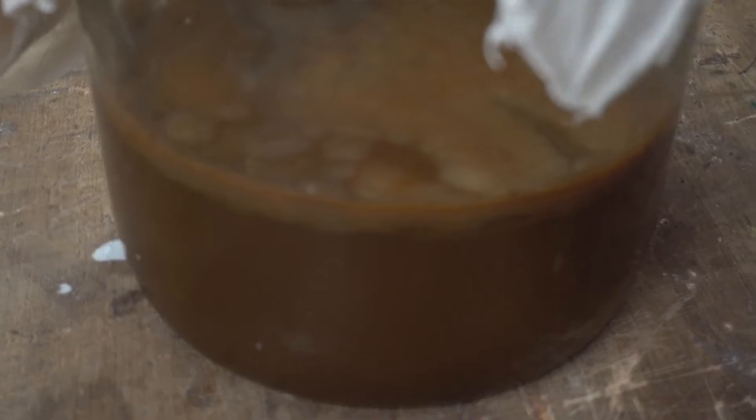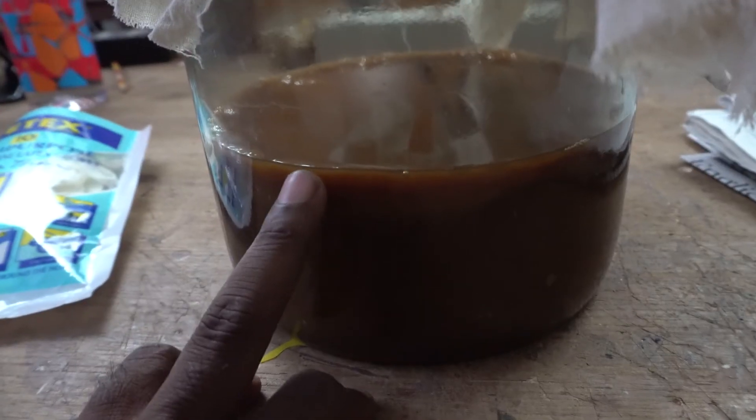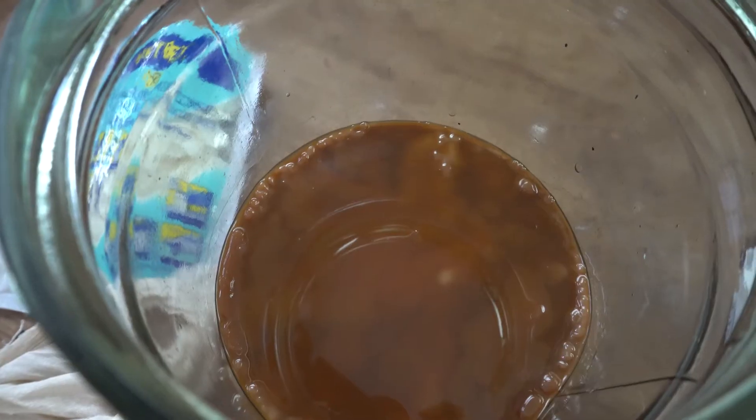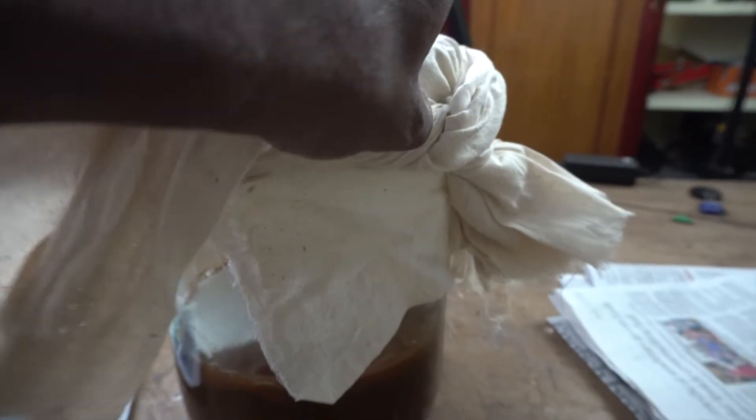Let us take a closer look at what has happened. The scoby — symbiotic culture of bacteria and yeast — has multiplied vastly and it's floating on top of the kombucha. After a month it has formed a layer on top that should be around 10 mm or so. It looks slimy and grimy but it makes up for it with its strong, really pleasant aroma. This is like killing two birds with one stone — we get the kombucha as well as the scoby. I have seen videos claiming scoby has a neutral taste and is used in cooking, and kombucha comes with arguably a lot of medical benefits. So it's time to open this up and have a look at the content inside.